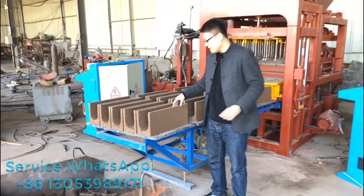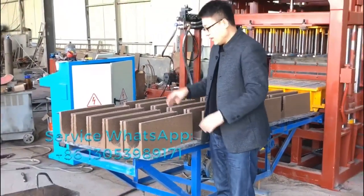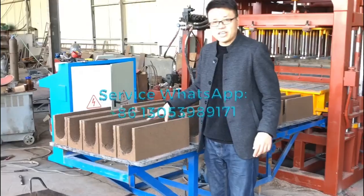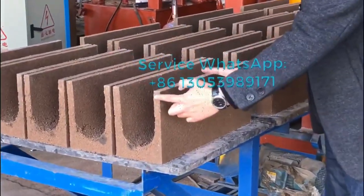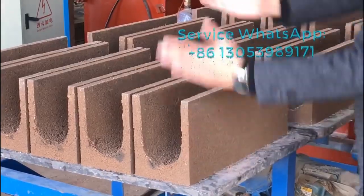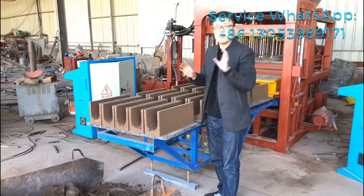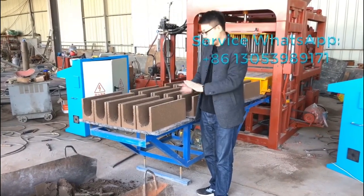Now you can see the water channel bricks coming out with the mouth facing upward, but that's not the best way to form this particular water channel brick. I suggest designing the water channel bricks to be smaller and shorter, so we can produce the bricks in a different direction, allowing the brick machine to compress them with very high compression. That might be the best way, but for now it's okay to form the water channel bricks like this.